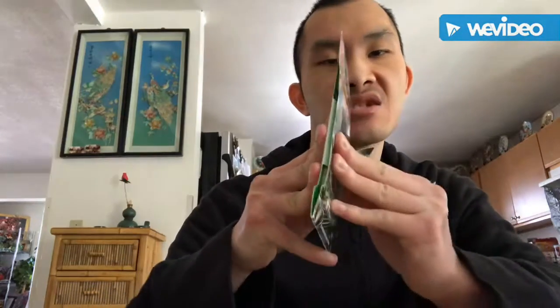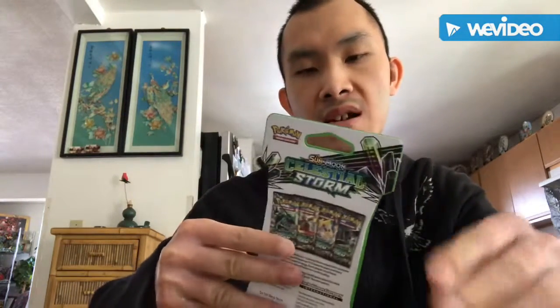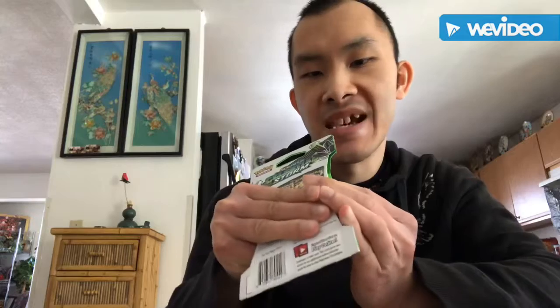I'm sorry that I haven't unboxed Pokemon Cards in a long time, because I've been a little bit lazy just to unbox some Pokemon Cards.